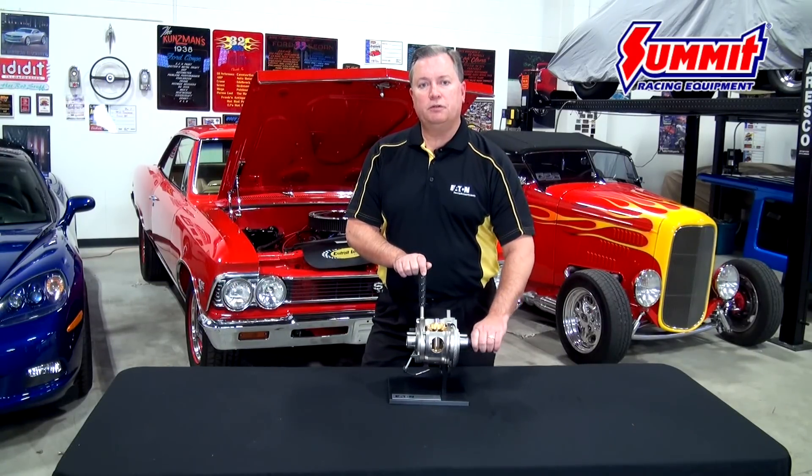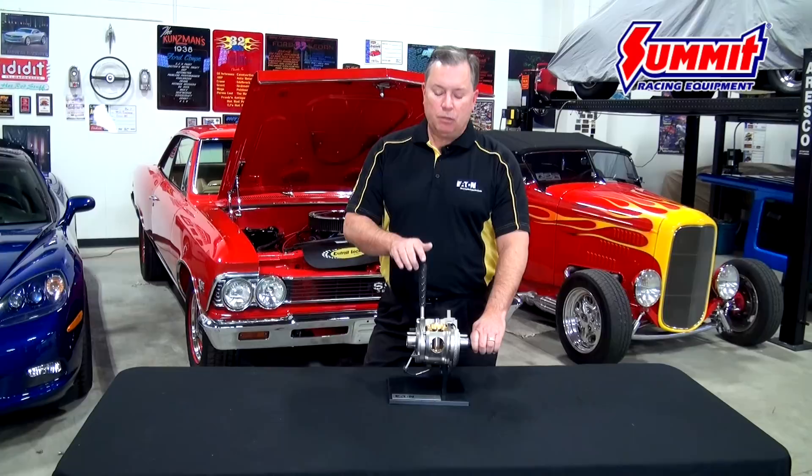The Eaton E-Locker is what we call a selectable locker. That means that under ordinary driving conditions, it's an open differential — acting like a normal differential for your daily driving needs. But when the traction gets tough, when the going gets tough, there will be a switch on your dashboard that you simply actuate and you go to a full axle lock.